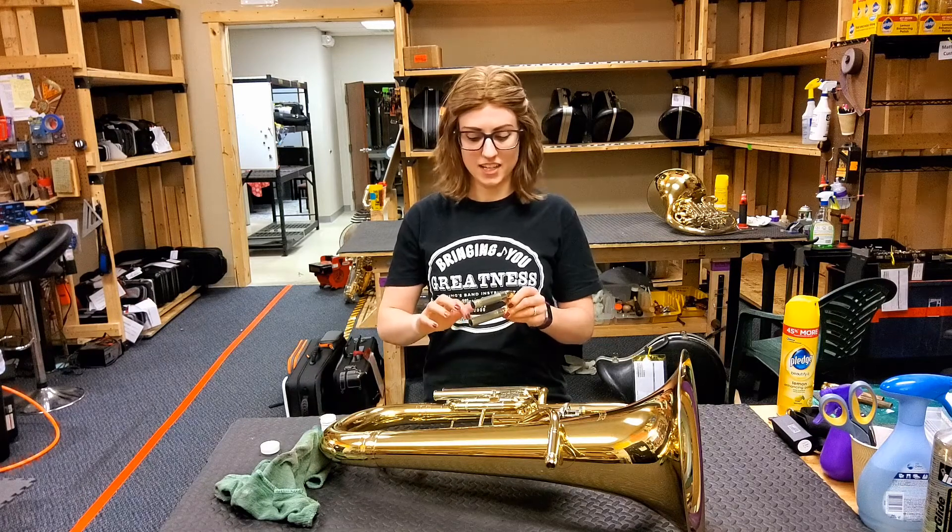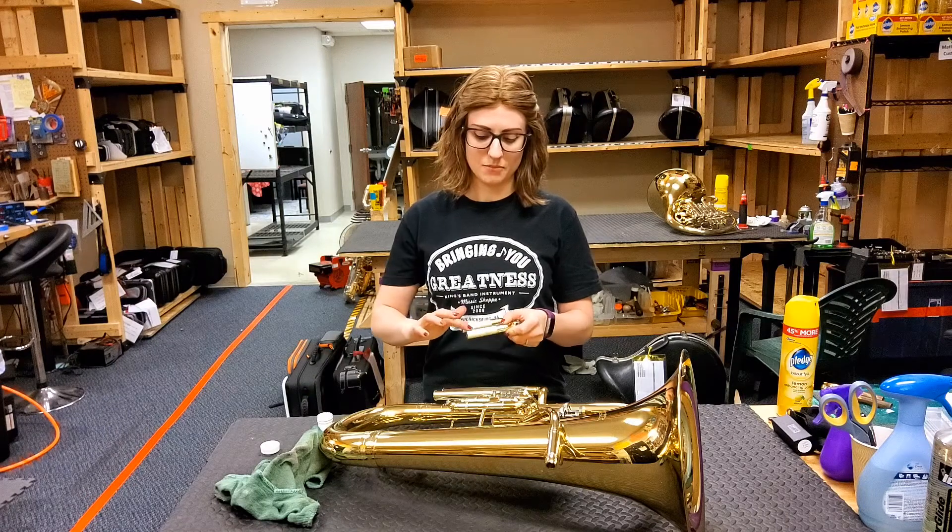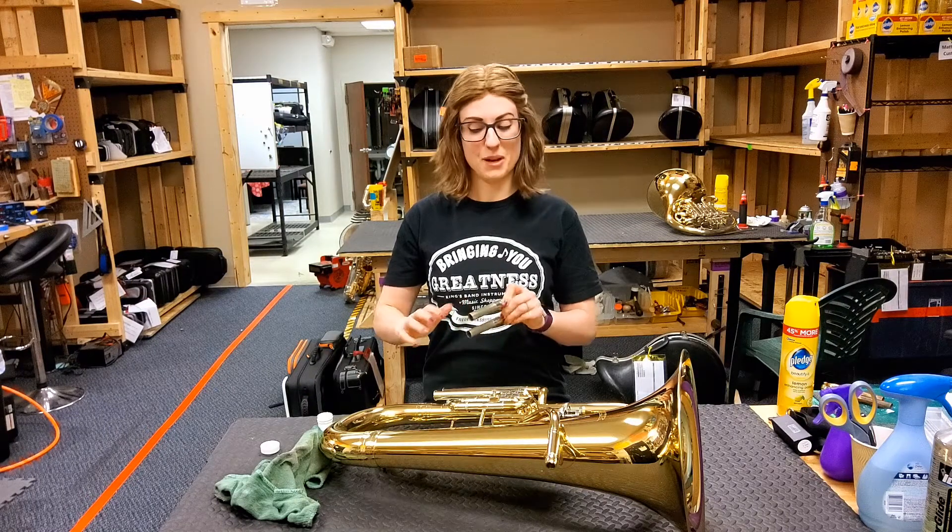If you can't see any grease after you've applied it, you haven't applied enough. If you see big globs all over it, then you put probably a little bit too much.